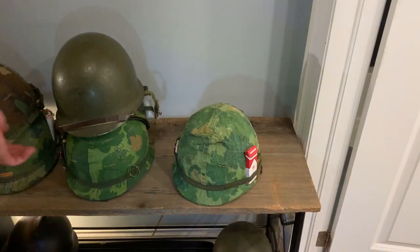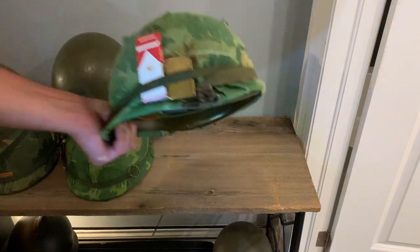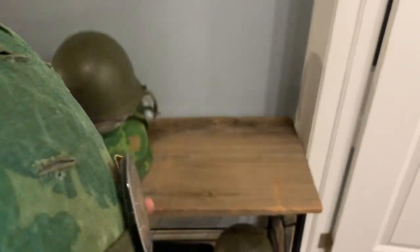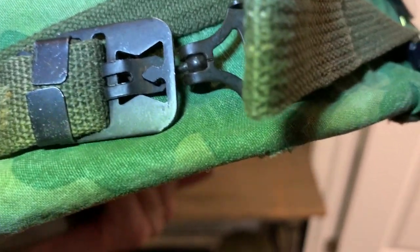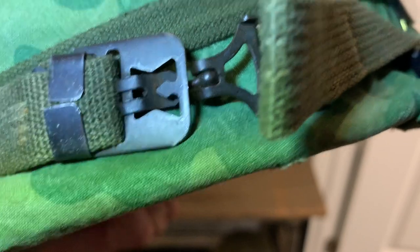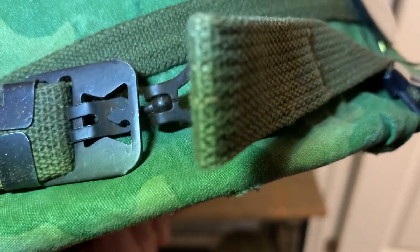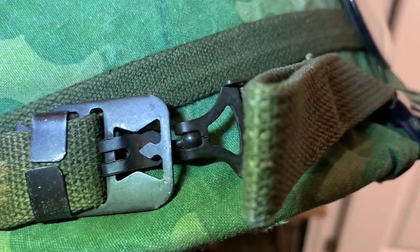The last thing to show you tonight is your chin strap for a Vietnam helmet. What you're going to be looking for — there's a nice example right here — is sort of this ball-and-strap here. I'm trying to use one hand to get a good flashlight in here, so I'm not going to take it apart, but it's kind of intuitive once you see it.